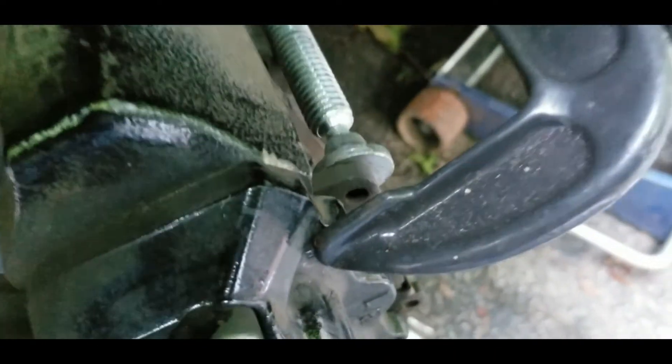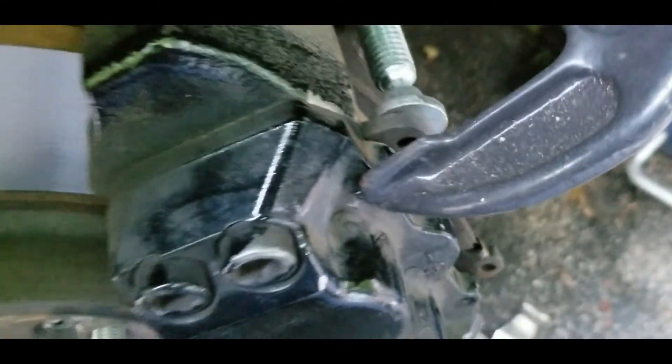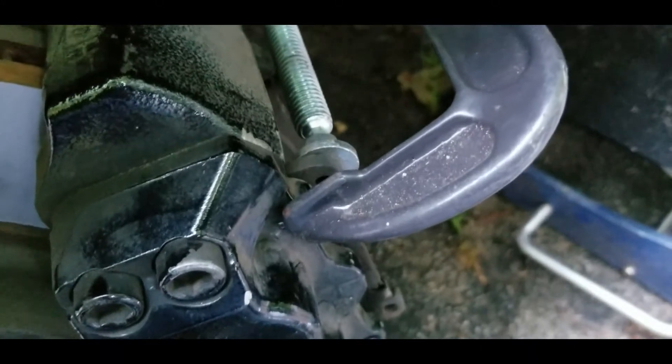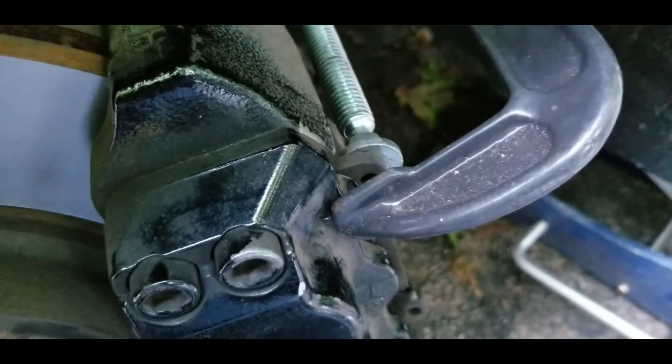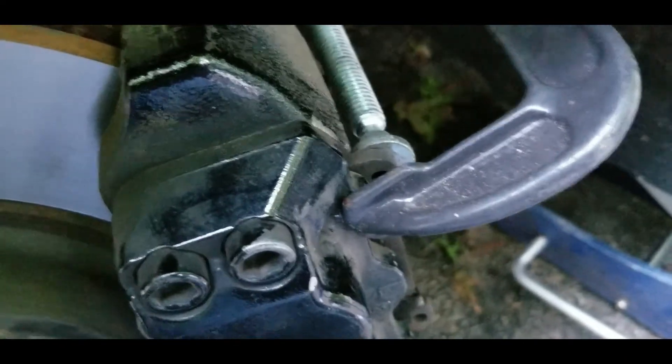With the C-clamp clamped on the caliper ear and the ear of the pad, it pushes both sides down. Then you slide the pad out and replace it with a new pad, making sure you pay attention to the size of the pad material, because they'll go in either way.